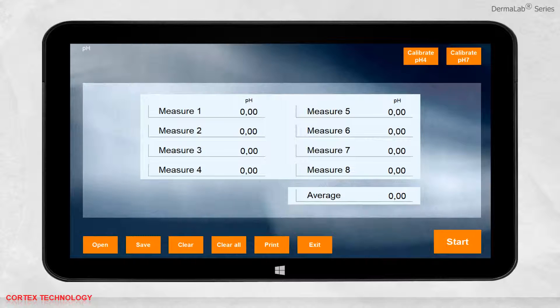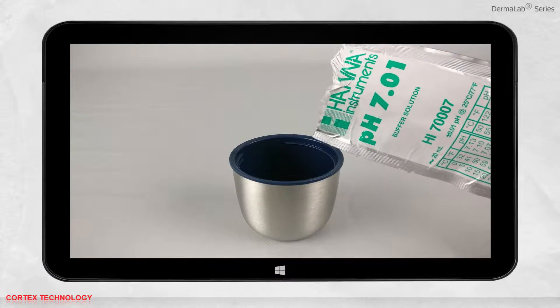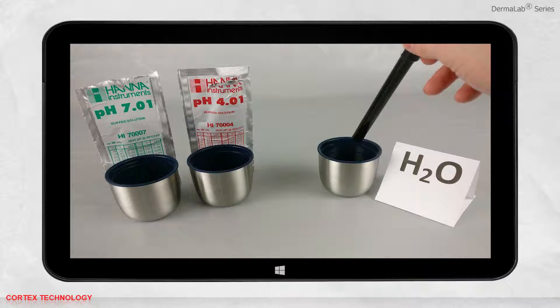Before you start a measurement, be sure that the probe has been calibrated recently. To calibrate the probe, you need pH 4 and pH 7 reference solution, which comes with the probe. You also need a glass of water to clean the probe between each calibration.